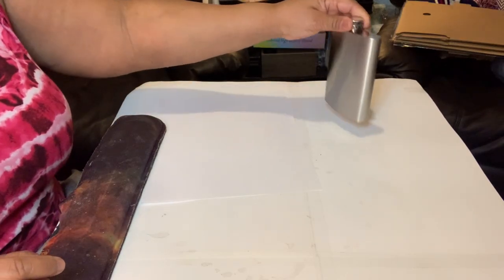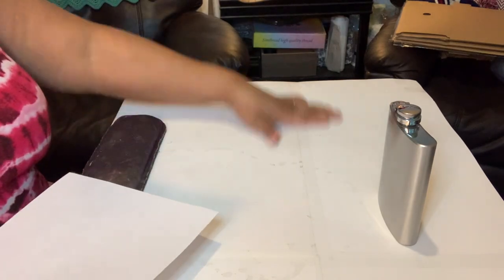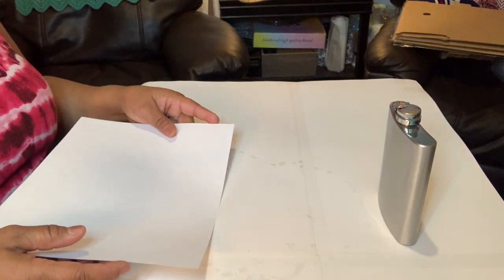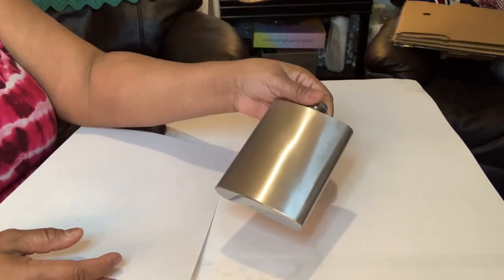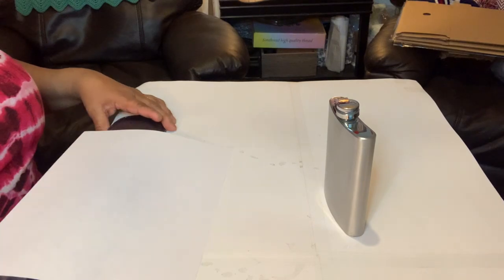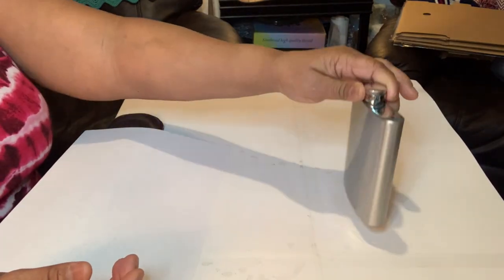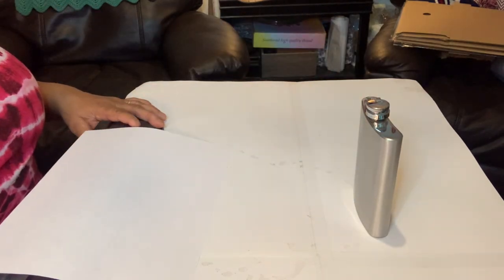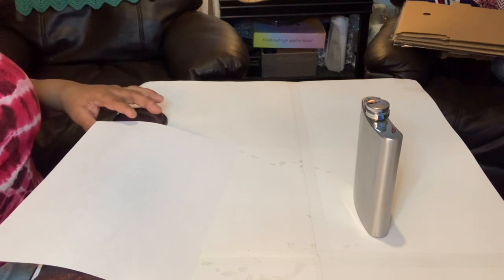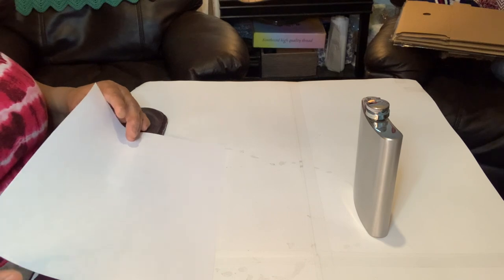Hello, good morning, it's B. Tracy again with another DIY. Y'all asked how do y'all cover these flasks with a picture. I know I did the thing on the rolling tray but I didn't cover it to show y'all how to cover this, so please like and subscribe to my channel. I see y'all liking all my stuff and I like talking to y'all, so just keep hitting me up.